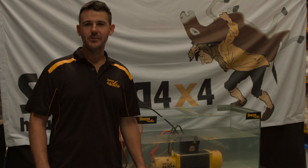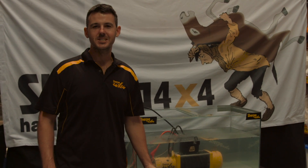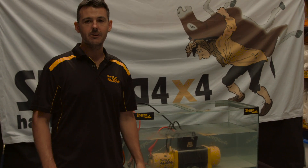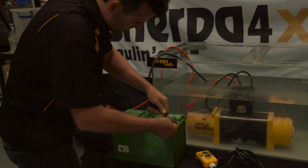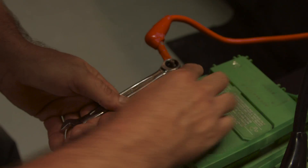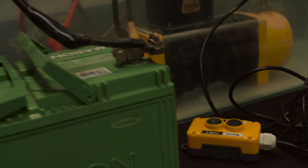G'day everyone. So here today we're at the eight-week mark for the Sherpa 4x4 winch salt water submersion test. Just to recap: eight weeks ago we made up a brine solution with a similar salinity to ocean water, dropped this winch in it, and let it sit. Four weeks ago we hooked up the battery to test the winch — did it work? Yes it did. So here we are now at the eight-week mark, and we're going to do a similar test, hooking up the battery whilst it's still submerged. The point is to show how high-quality components result in a more reliable product.